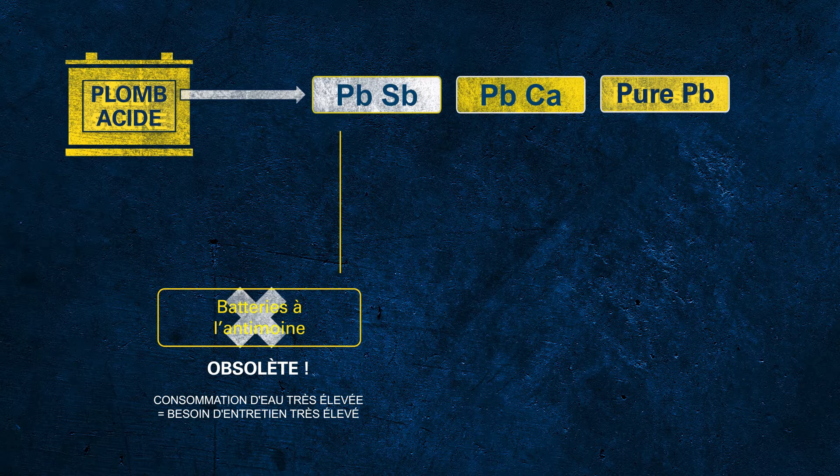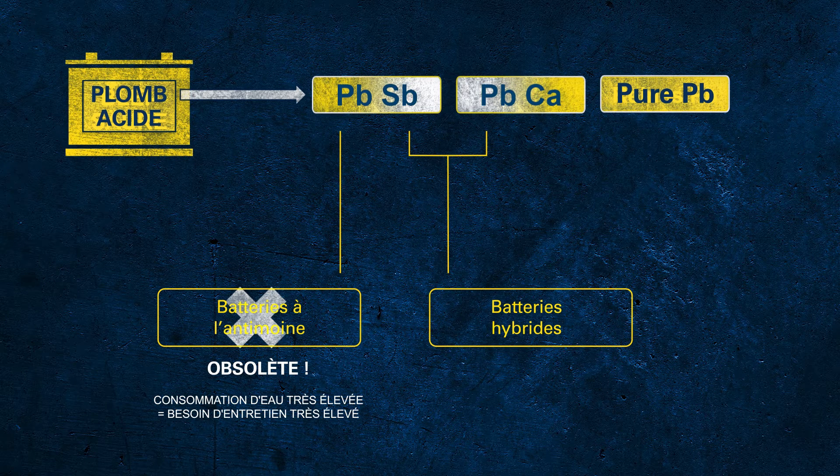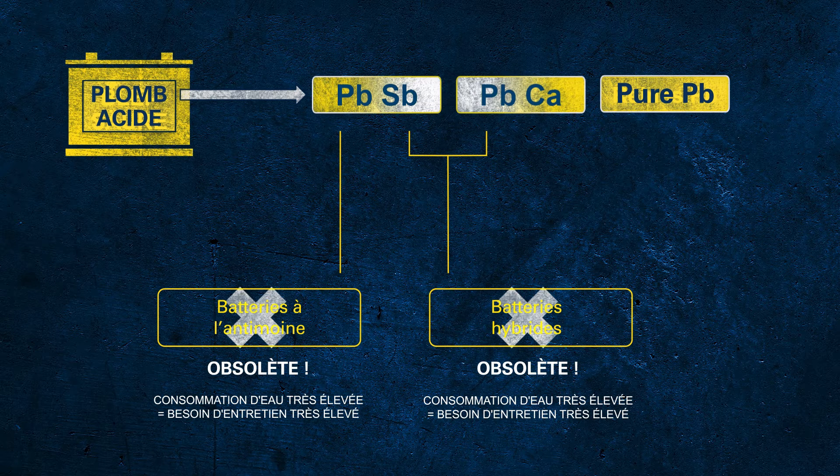Refilling with distilled water is required from time to time, which is why this battery technology is obsolete today. The next step in this development were the so-called hybrid batteries. In this case, hybrid indicates that one grid was still made of PbSb, but the other one was made of lead-calcium alloy. Even these batteries had lower water loss compared to antimony batteries, but still demand regular checks of electrolyte and topping up with distilled water.